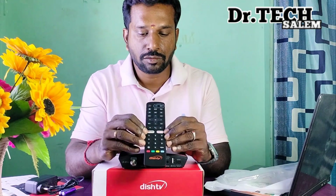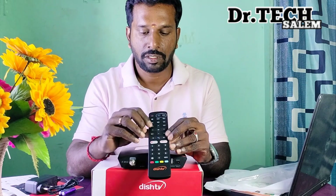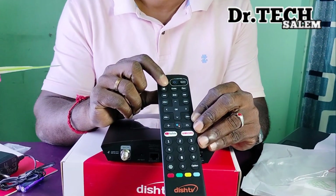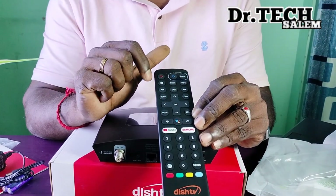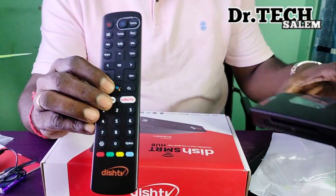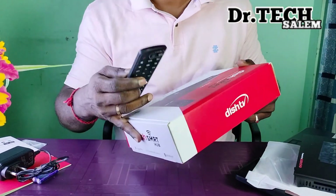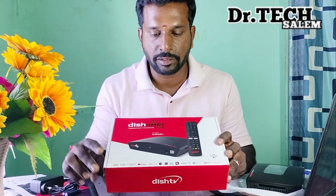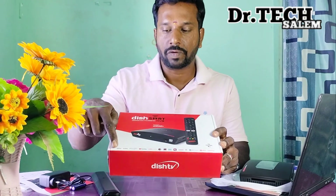If you want to use this, you can watch TV with the remote. If you want to record a video, you can use the recording option. You can also access over 5000 apps.